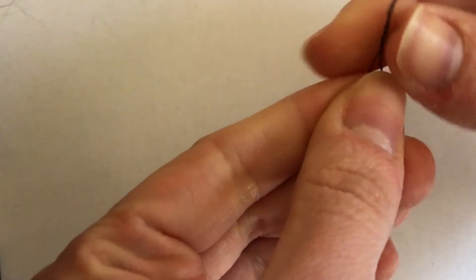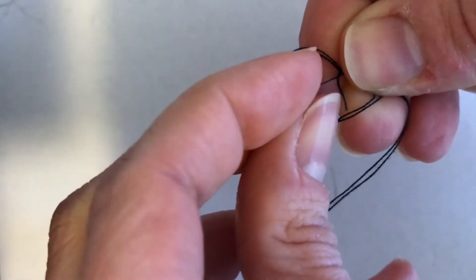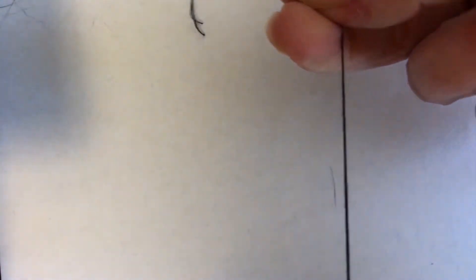I'm a grown-up and it's still pretty hard for me, so you just have to be persistent and try again and again until you get it. Once you've got your thread through the eye of the needle, you're going to pull the two ends of the thread together to create a knot that will hold them in place — just create a knot at the end of your thread.